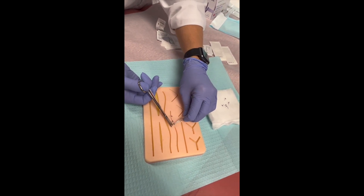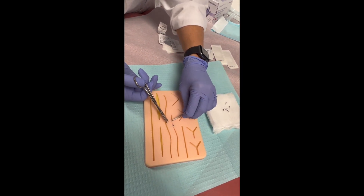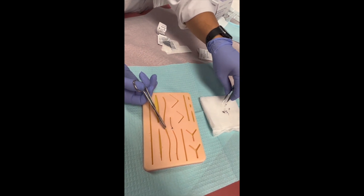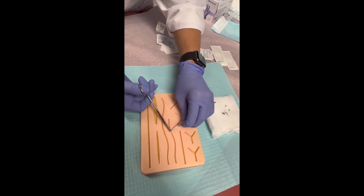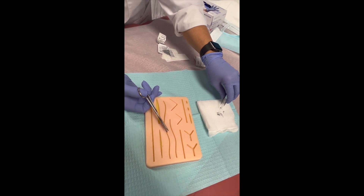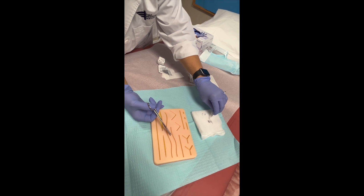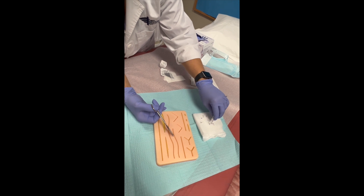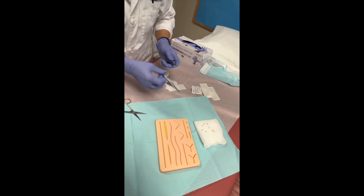As a medical assistant, we are not allowed to remove sutures or staples until the provider confirms it. We make sure the provider sees the patient first, then we can go ahead and take them out after asking the appropriate questions. Now I've got eight of them out and I'm going to count them again, making sure I have all of them.